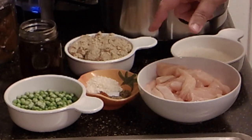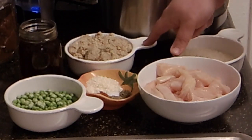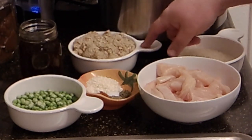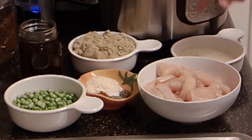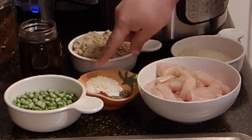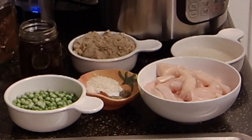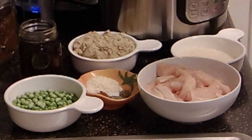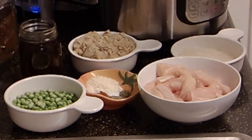They call for three-quarters of a pound of smoked pork sausage links or kielbasa — I'm going to use my home-canned turkey sausage, so that's what I have right here. They call for a medium yellow onion; I don't have onions on hand so I'm going to use a good heaping tablespoon of Thrive freeze-dried onions. It calls for a pound and a half of boneless skinless chicken thighs; I've got boneless skinless chicken breasts on hand.